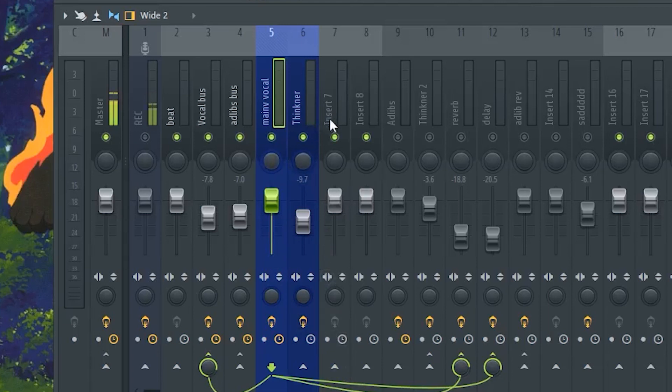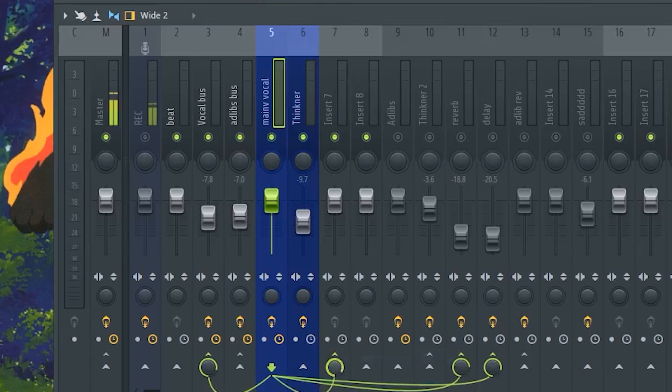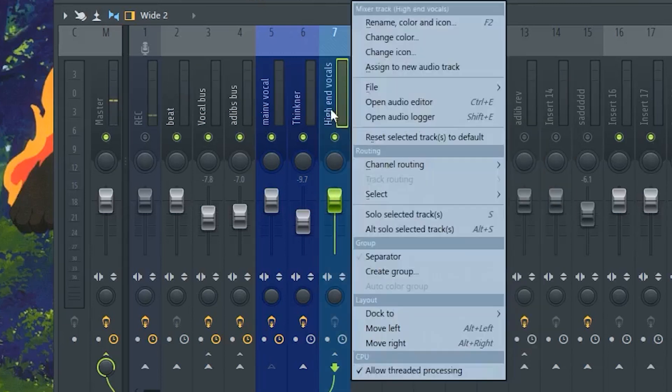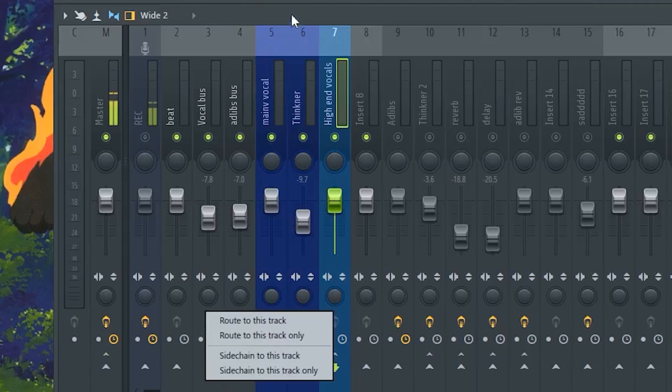Basically what you do is route your vocals to another insert. Here's our main vocals — right-click and do 'side chain to this track.' Now it's going to route all the audio to a blank insert. Name this insert 'High End Vocals,' make the color blue or something, then unroute it from the master track and route it to your bus, or you can leave it on the master track. I'll put it on a vocal bus.